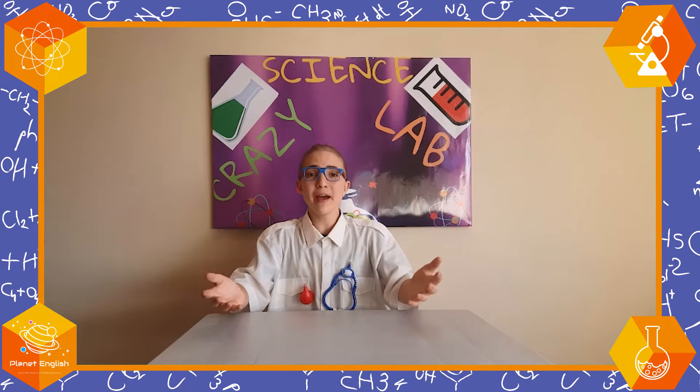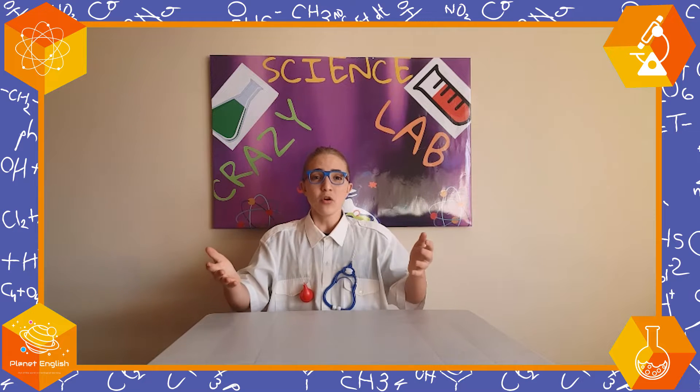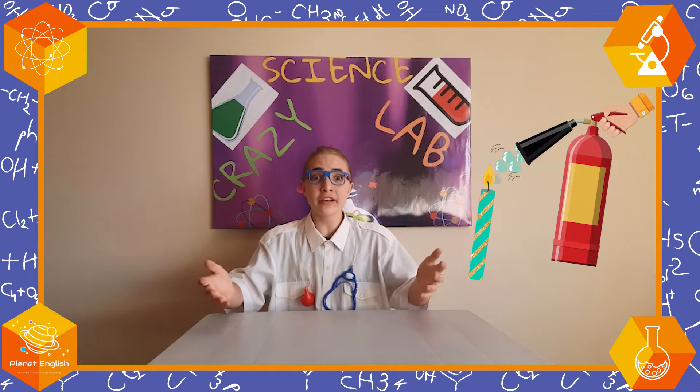Hello everyone and welcome back to the Crazy Science Lab. I'm Dr. Estián and today we'll be making a candle extinguisher.